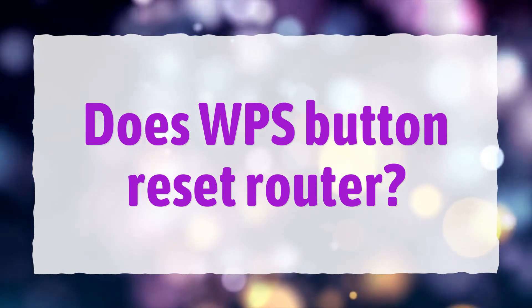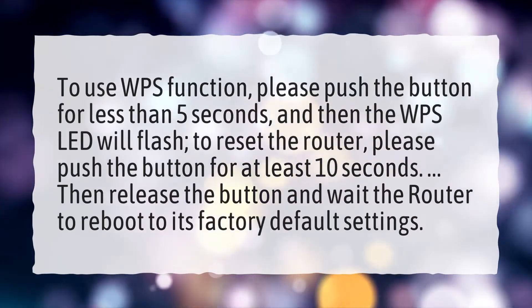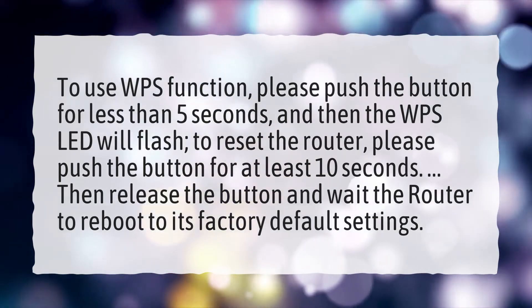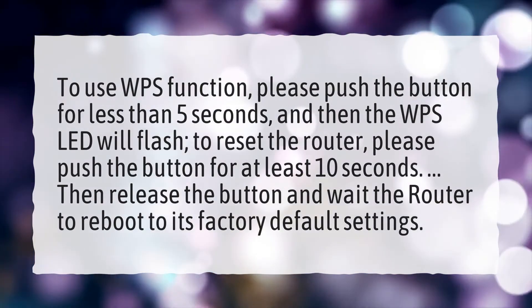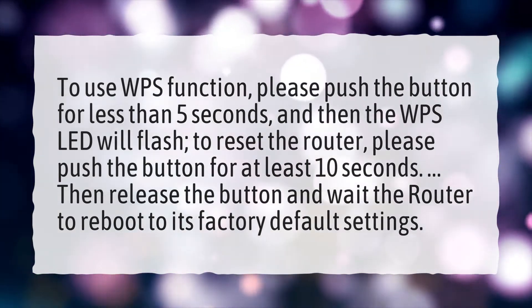Does the WPS button reset the router? To use the WPS function, push the button for less than 5 seconds, and then the WPS LED will flash. To reset the router, push the button for at least 10 seconds. Then release the button and wait for the router to reboot to its factory default settings.